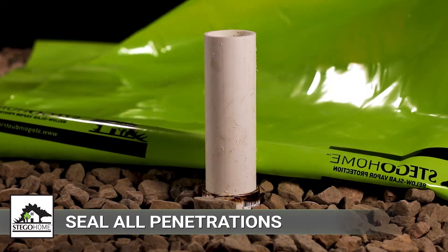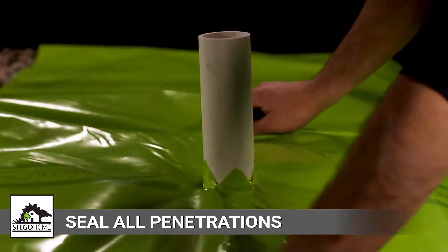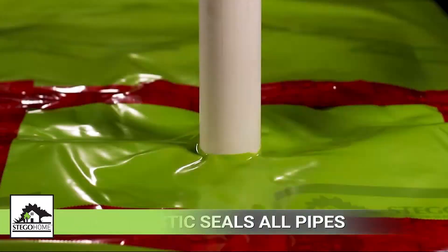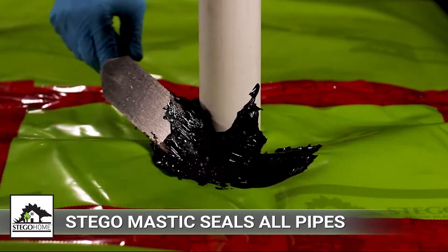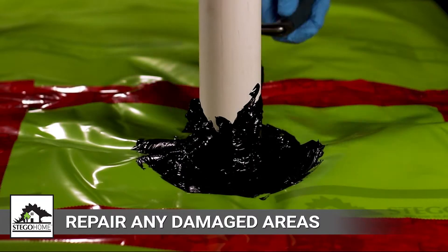Next, seal all penetrations including pipes, conduits, ducting, rebar, and wire. This can be done by combining Stego Home, Stego Tape, and/or Stego Mastic to create a monolithic membrane between the subsurface and the concrete core area.